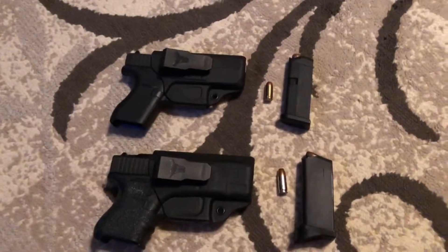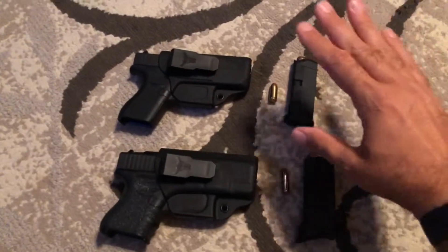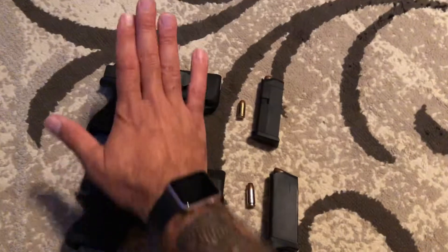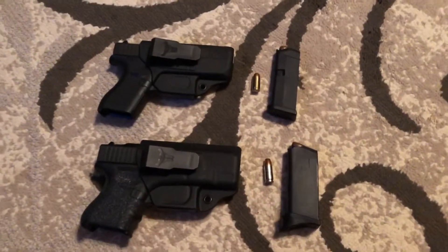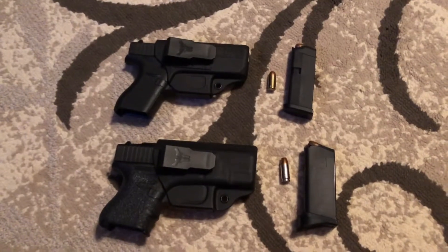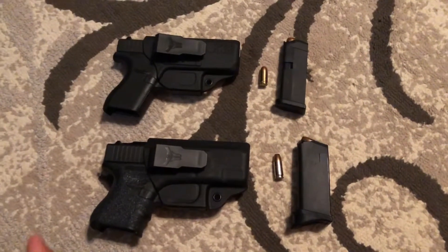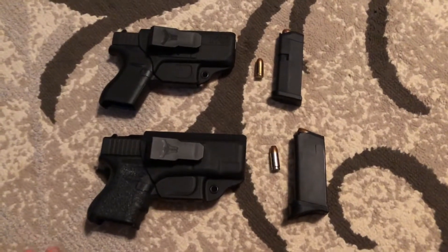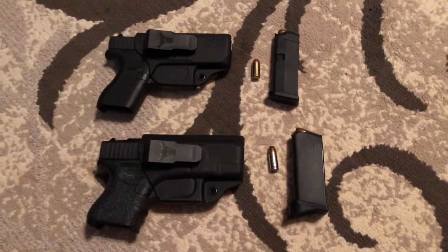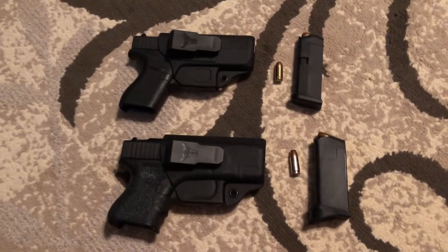Primarily I carry appendix — that's the most comfortable position for me. I draw faster from appendix, and I feel safer with it in appendix because I know the likelihood of somebody getting to my firearm means they have to be in front of me. You're not going to reach around my waist and try to grab it.